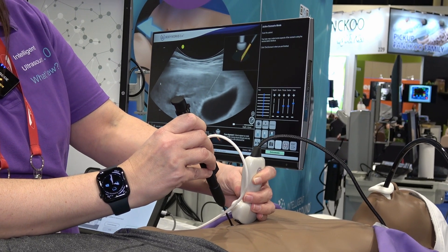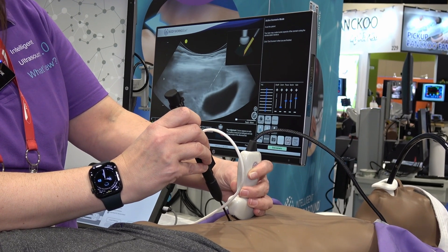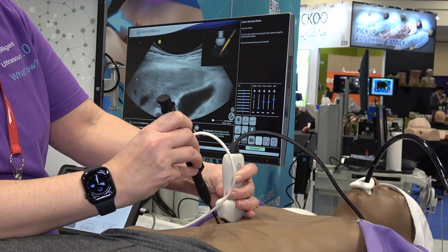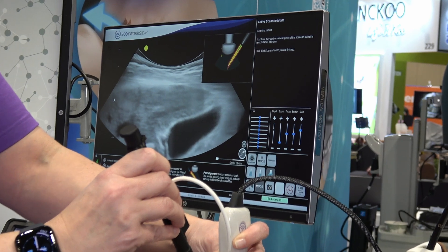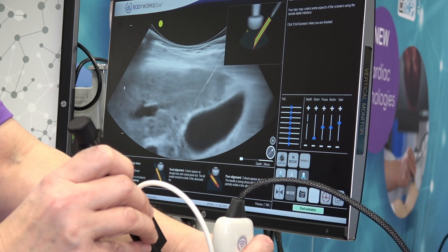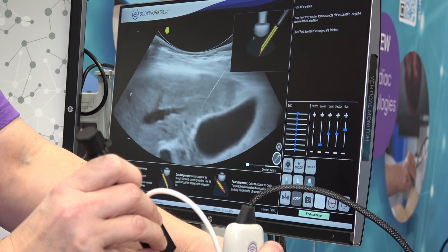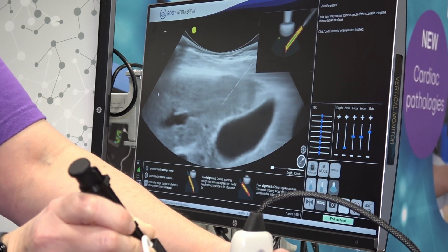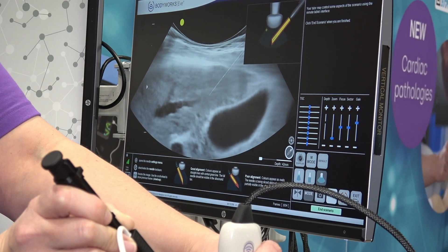If I wasn't completely on my needle shaft — let's say I was slightly out — if I jiggle my needle, you can see the tissue moving right by my needle tip, which is helpful to understand if you're near where your needle is. I can move my probe and there's my needle. Also, the bevel acts like a true bevel, so if I put my needle in sideways without the bevel up, I would not see the bevel tip.